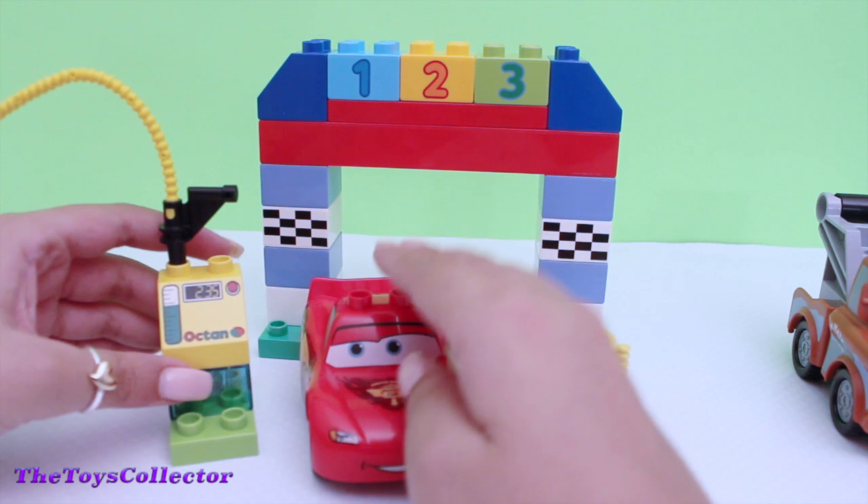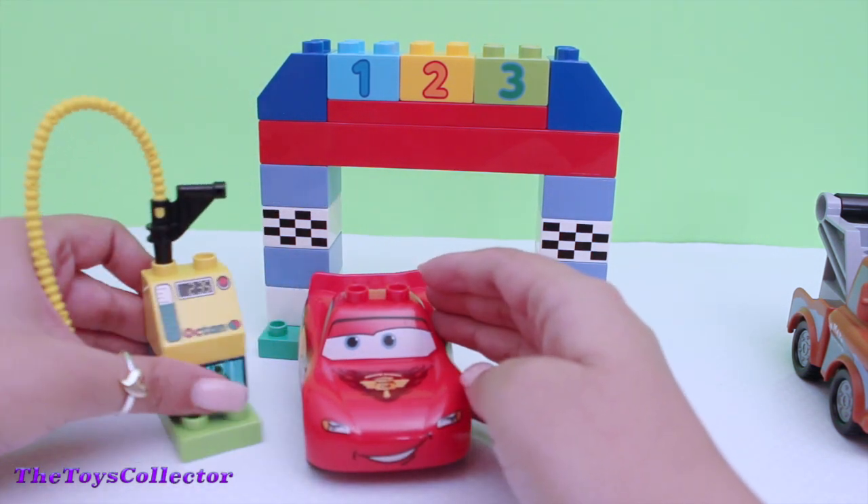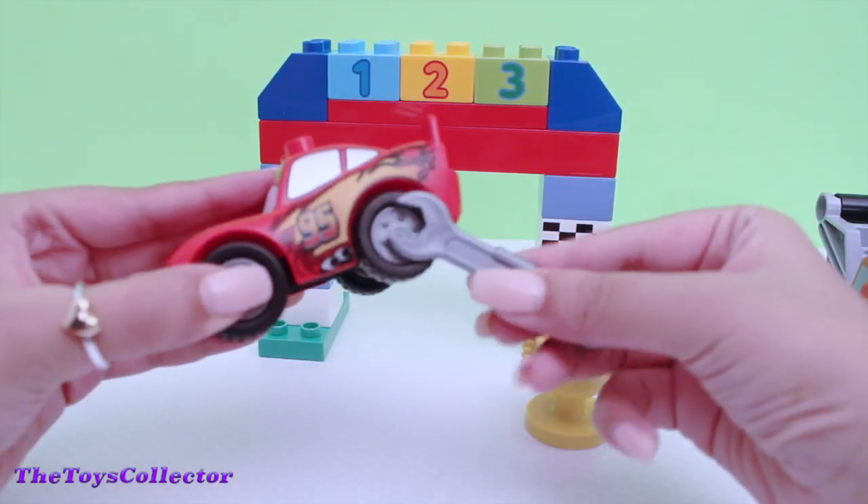You can use the pit stop to fill up his gas. And you can use this tool to fix the tires.